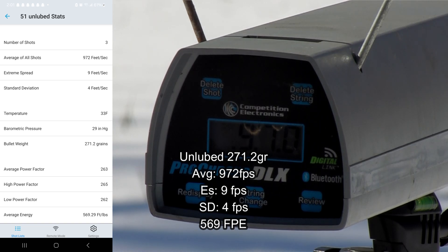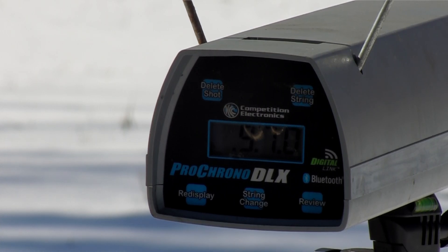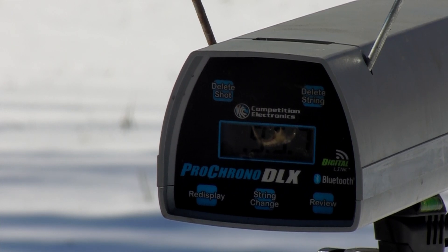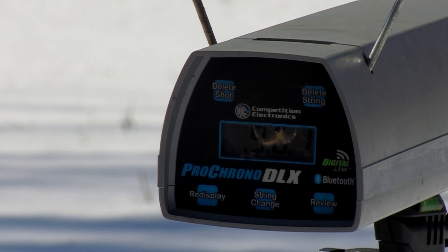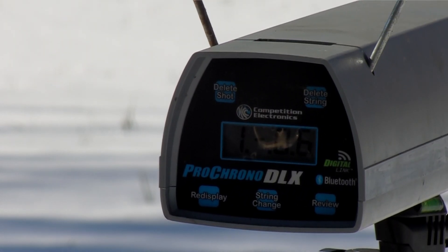That gave us an average energy of 569.29 foot-pounds. Now moving on to the lubed slugs. First shot: 957 — actually slower. Second shot: 961 — also slower. The muzzle blast is actually moving the chronograph, so I'll adjust it over a bit. Third shot: 945.